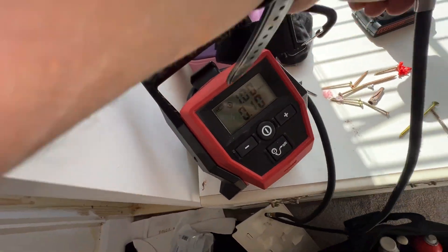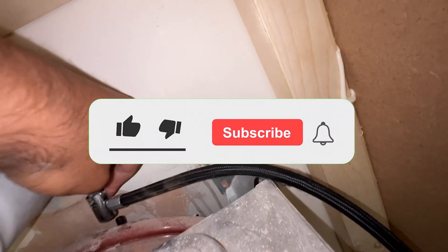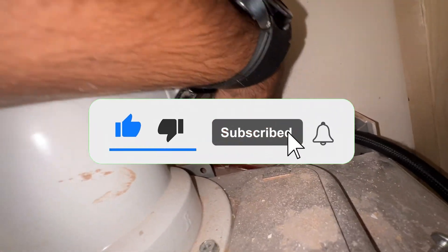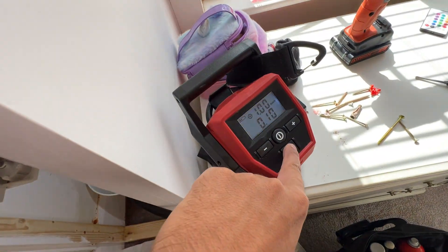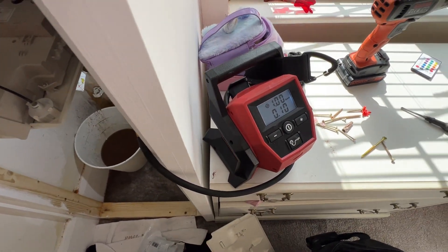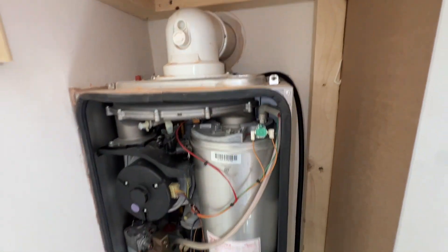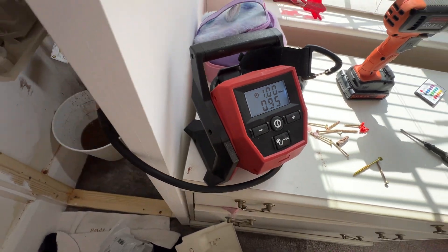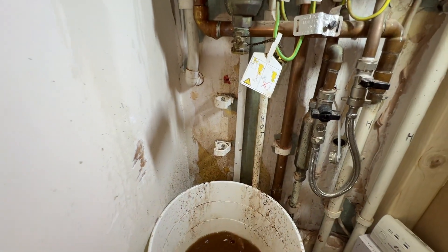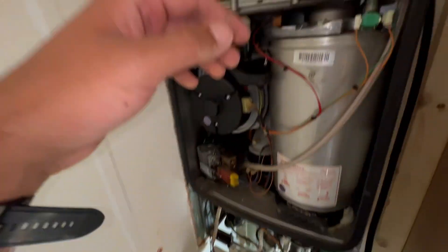Now that's done, I've pumped this up to one bar and I'll recharge the vessel now. The reason I'm recharging this vessel is when it has one bar of air in it, it will then force the water out of the boiler — just pushing the last little bit of water out. So that's done, the vessel's been recharged.